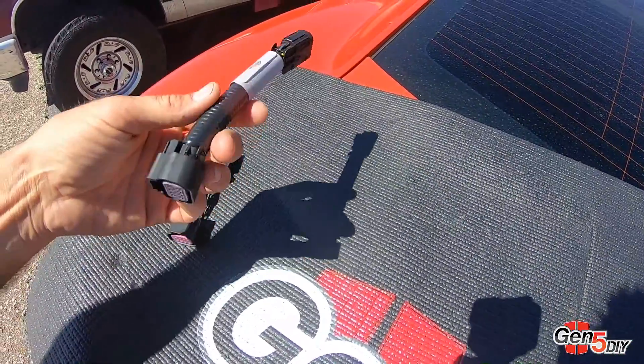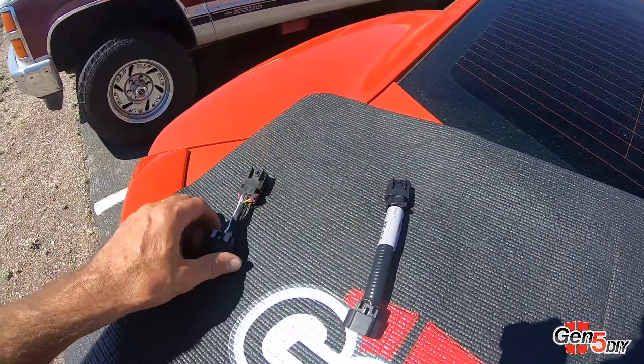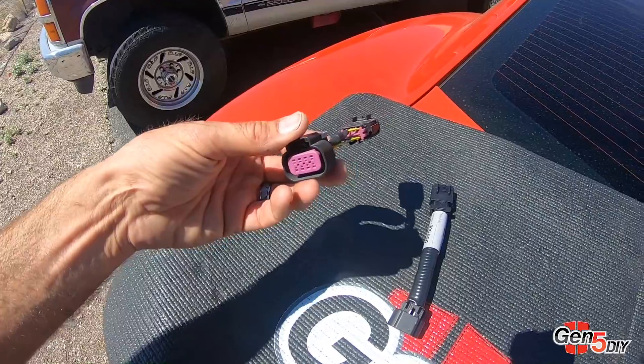Here's our DRL harness made with all sealed connectors — a complete plug-and-play harness. What I have over here is a competitor. This is a common one you can find on Amazon. It is less expensive than ours but there's a reason for that.